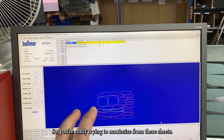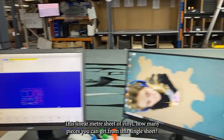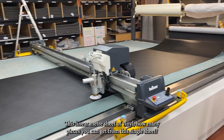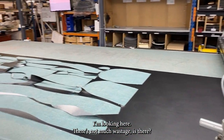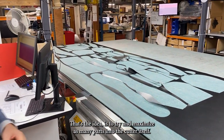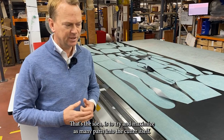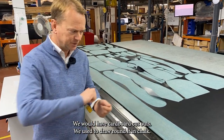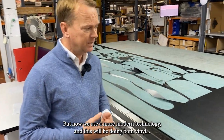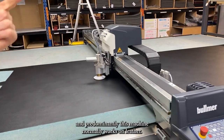You're really trying to maximize from this linear meter sheet of vinyl how many pieces you can get from this single sheet, and there's not much wastage. That's the idea — to maximize as many parts into the cutter. In the old days we used to do that by hand with cardboard cutouts, and now we're using modern technology.